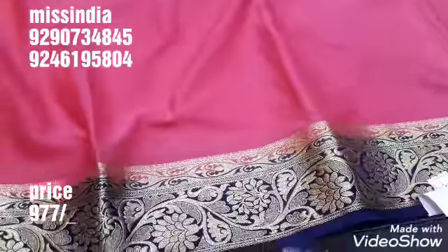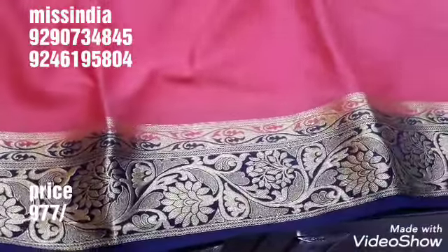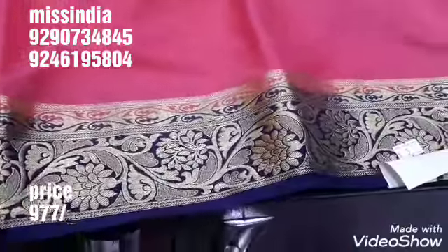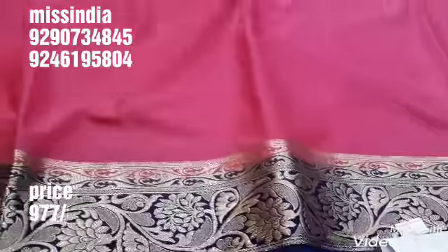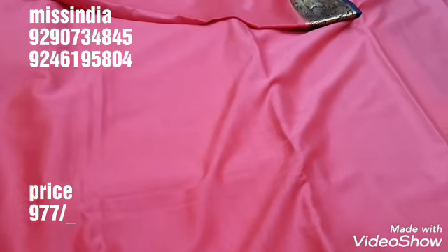I'm going to make a lot of mycelt crepe. This is a very different boarder. I'm going to make a lot of fancy boarders and a lot of flower designs. The crepe fabric is very soft.